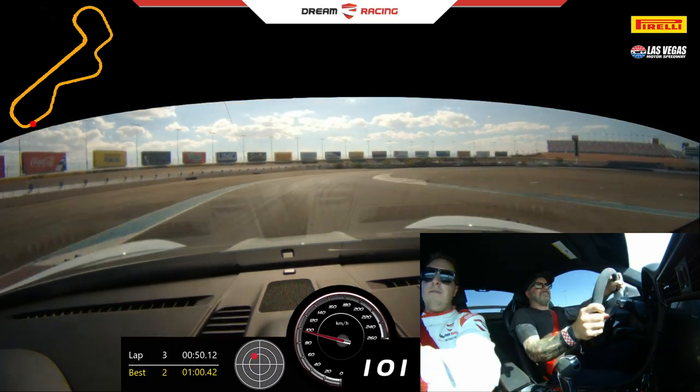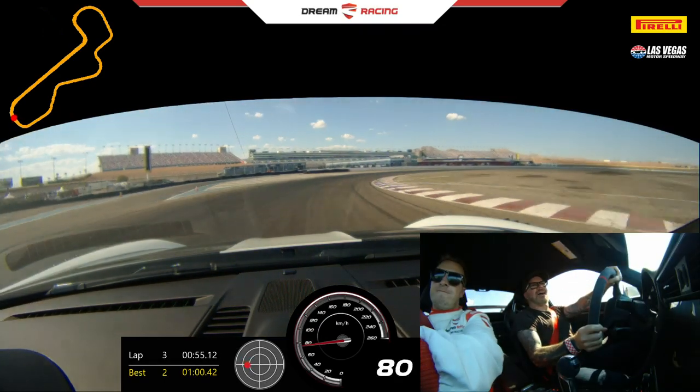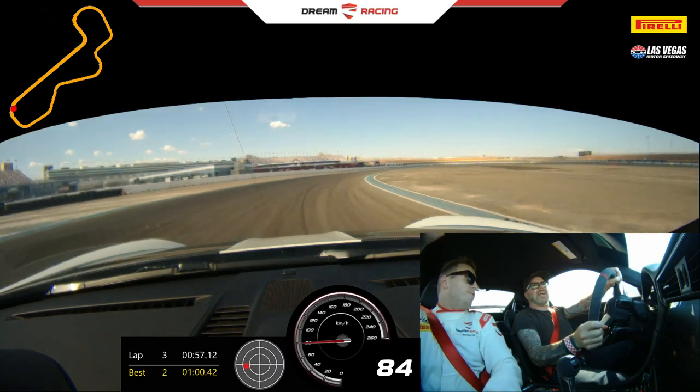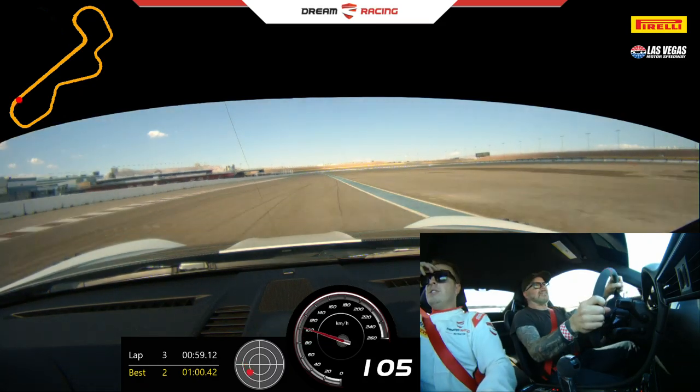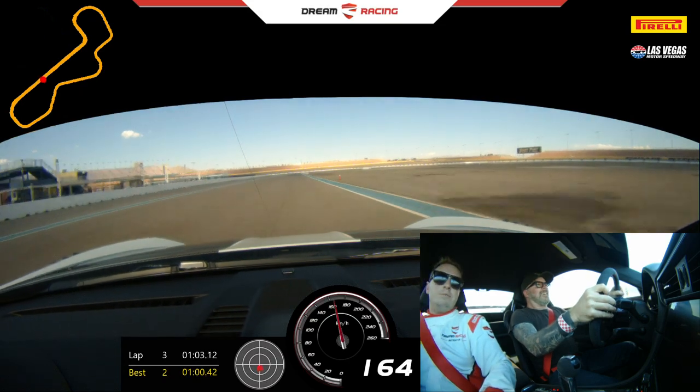Hard braking. Off and turn. Come off that brake. Go wide. A little bit of power. A little bit more. Yeah, because you're transferring way forward. Full gas. Go wide. Keep pushing. Upshift. Keep going. Keep going. Upshift again.